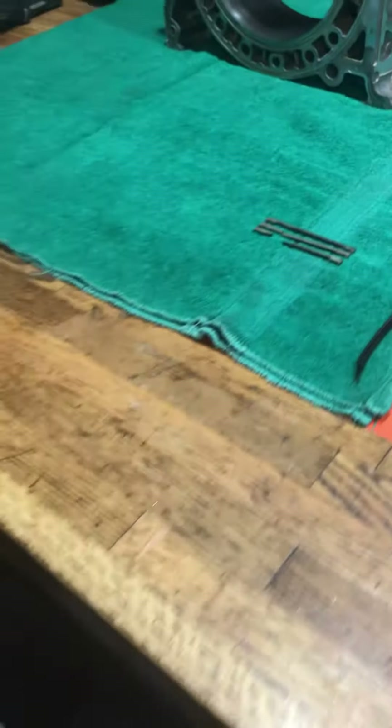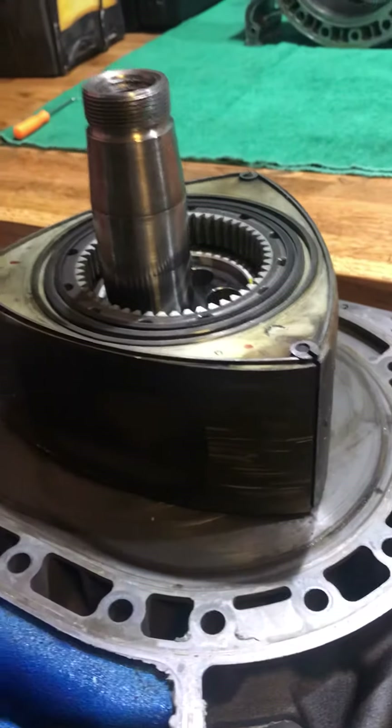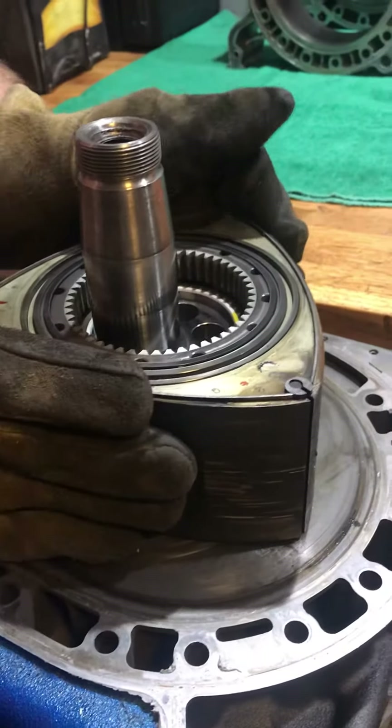We're gonna get into that in the next video or two down the road, but right now I want to focus on the rotor. We've taken out the apex seals and we're gonna take a look at the underside here — the inside of what happened.